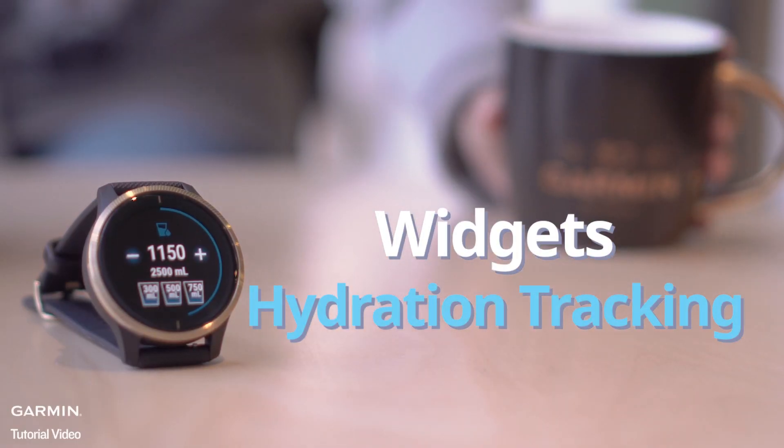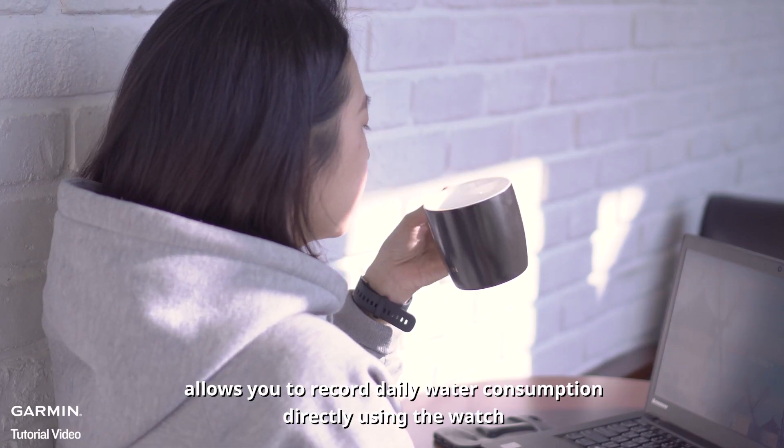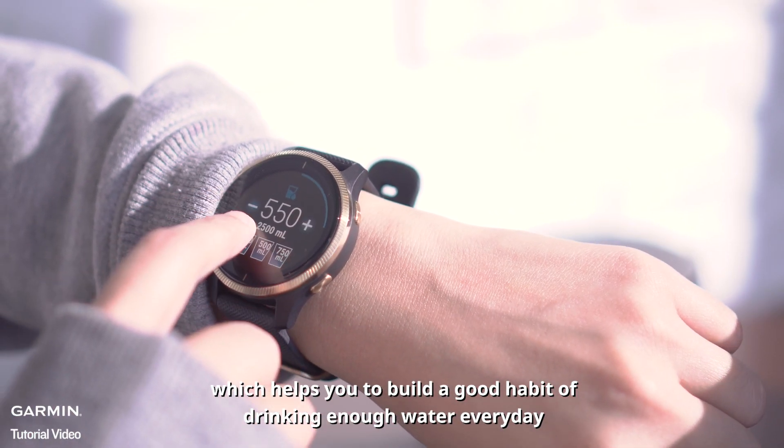Hydration tracking. The hydration tracking feature on Garmin watches allows you to record daily water consumption directly using the watch, which helps you to build a good habit of drinking enough water every day.